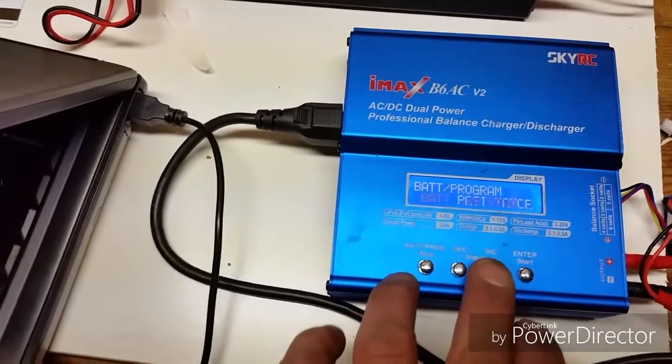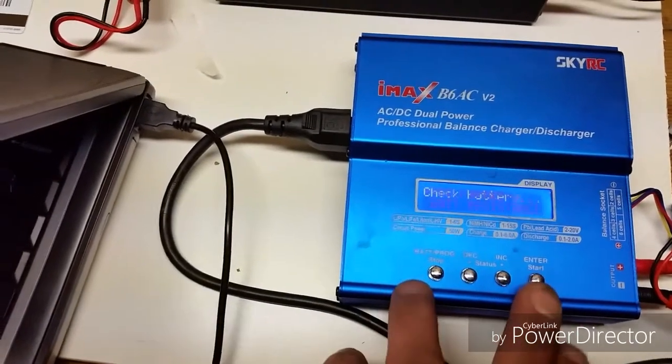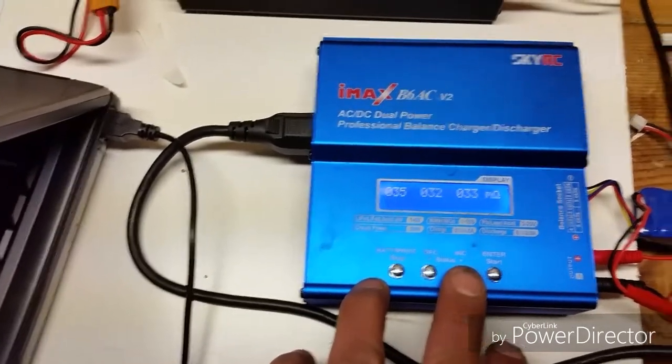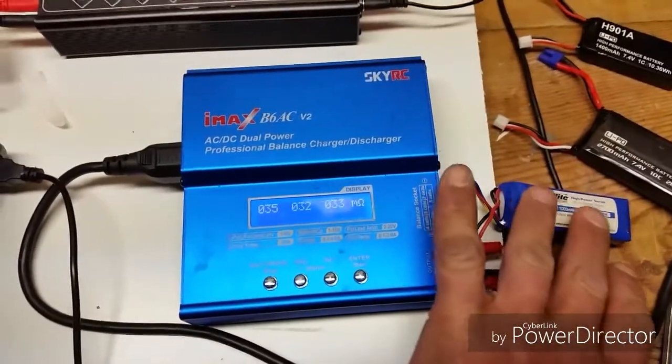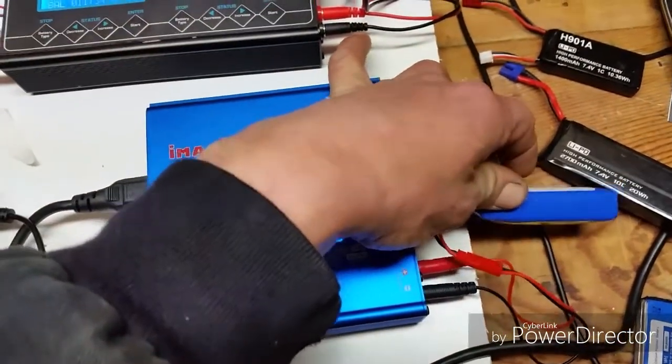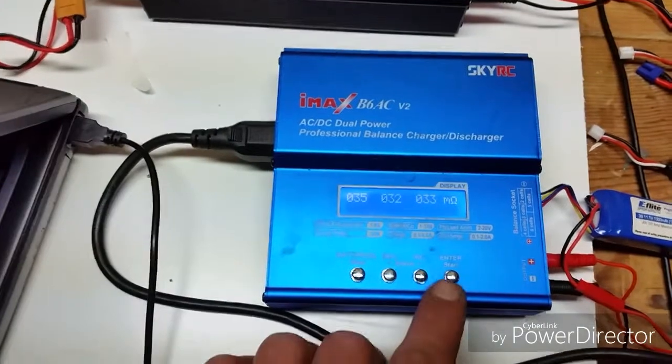So you can go battery meter, battery resistance, start. This one is going to have high resistance — 35, 32, and 33. This battery has been used quite a few times. It is starting to balloon pretty bad. But you can do that.